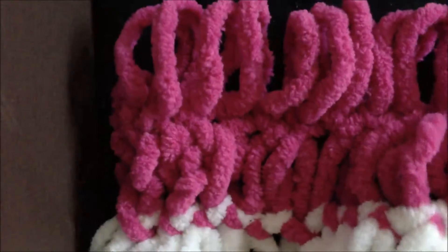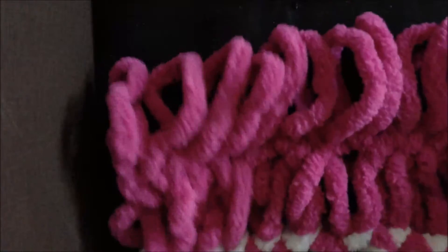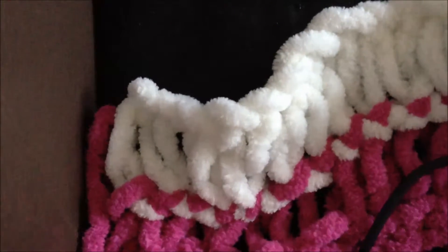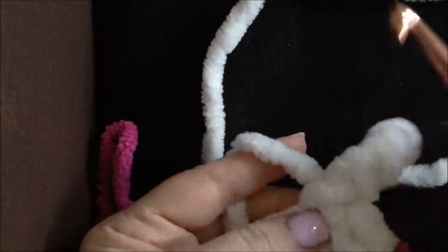Now we have all 15 stitches on the broomstick. We will take them off — so we have another piece of our scarf done. Now we turn it to the other side. We still have white and we will start the second part of white yarn.